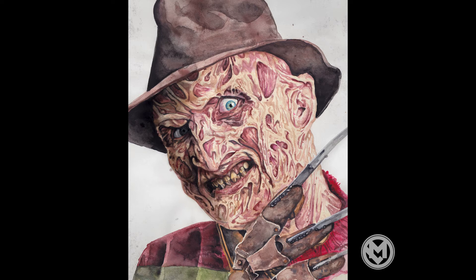Freddy Krueger. Thanks for watching. Hope you liked it. Hope it didn't freak you out too much, because I know it's a creepy one. And check out the new art on Instagram — there's always stuff going up, we have a lot of fun over there. Stay safe out there, stay healthy. Take care. Bye.